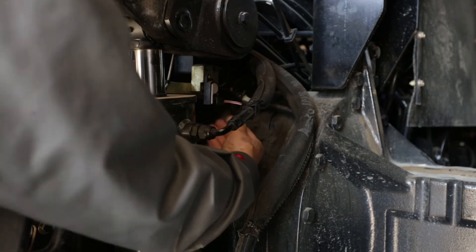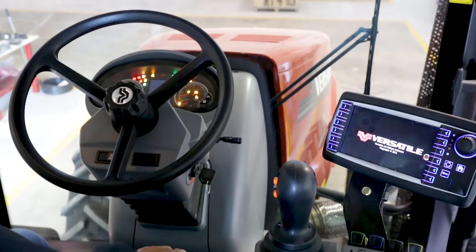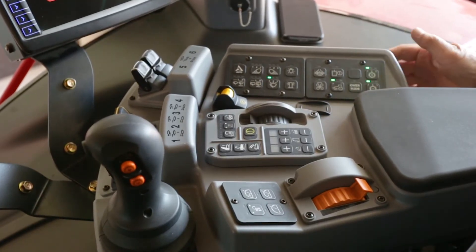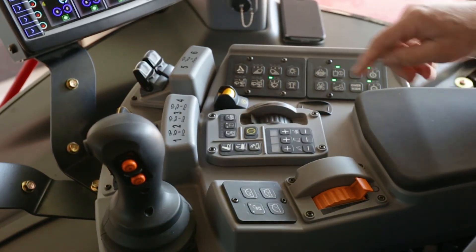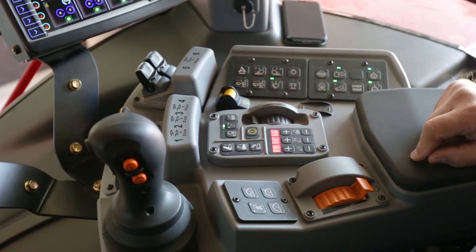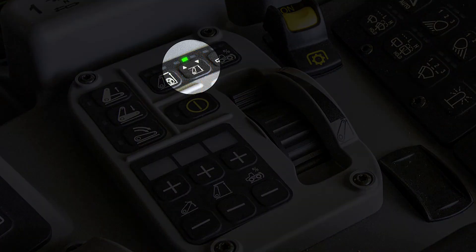Start the engine. Using the armrest controls, enable the hydraulics and enable the 3-point hitch. Push the 3-point hitch calibration button. Locate the 3-point hitch indicator status lights that are above the 3-point hitch calibration button.